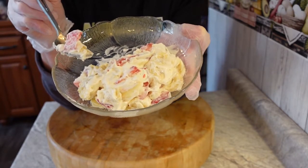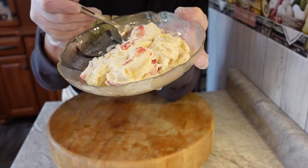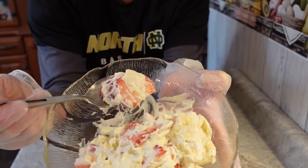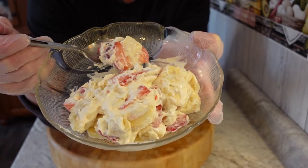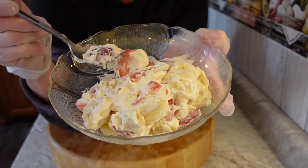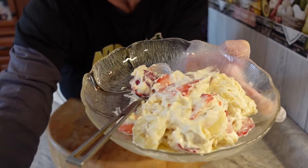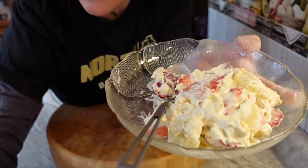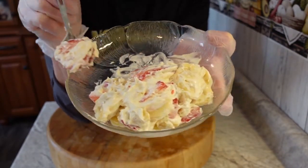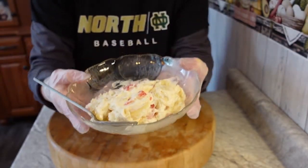You've got a plate of deliciousness. This is really good — very good. I wasn't sure about it but I definitely like it. Up close it's very creamy, very cheesy, very nice. And to be honest, it's a lot lighter than you think it would be. You'd think it would be heavy but it's not.